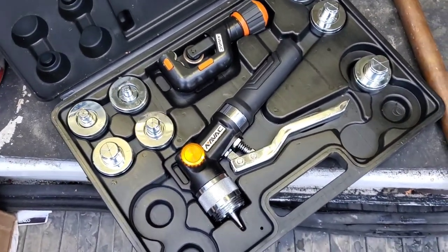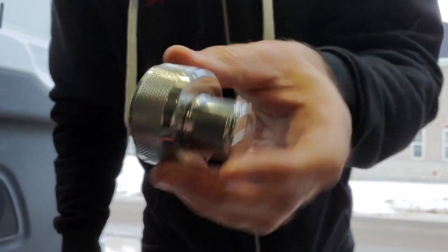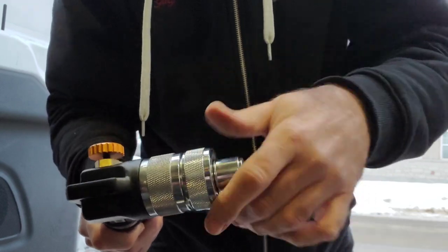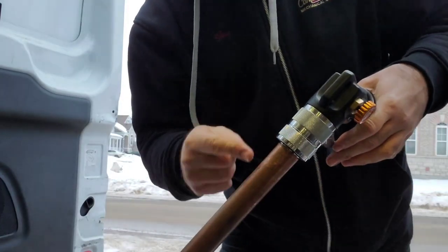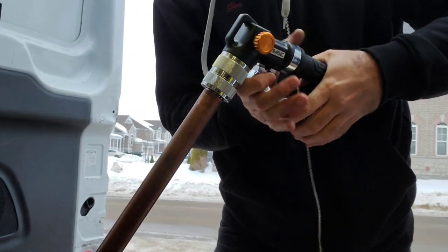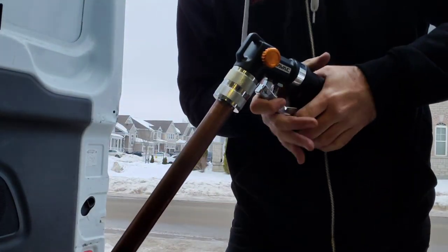I'm going to show you guys what happens when you try to expand hard copper without heating it up first. I've got an inch and eighth pipe here, so I've got the inch and eighth tubing expanding die, and I'm going to just thread it onto the tool and get it ready, just like that.